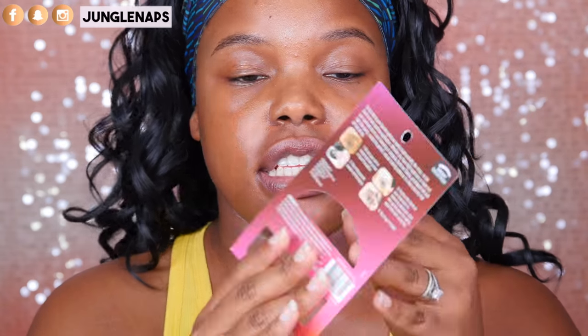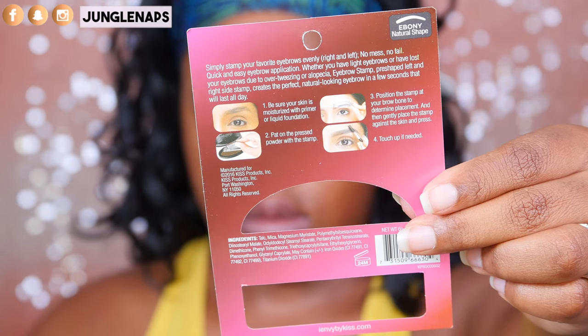This can either go really really well or really really bad. Let's see! So when you open the packaging it has this little instructive insert here — let me read you guys the steps.